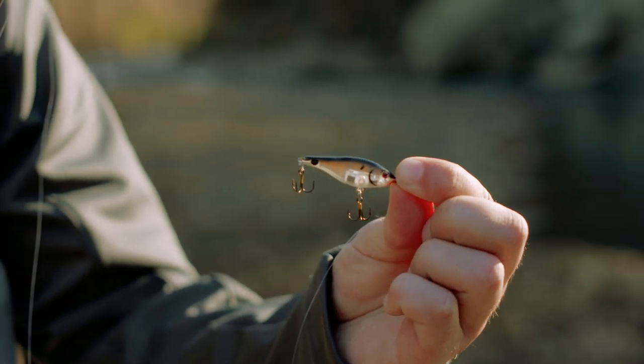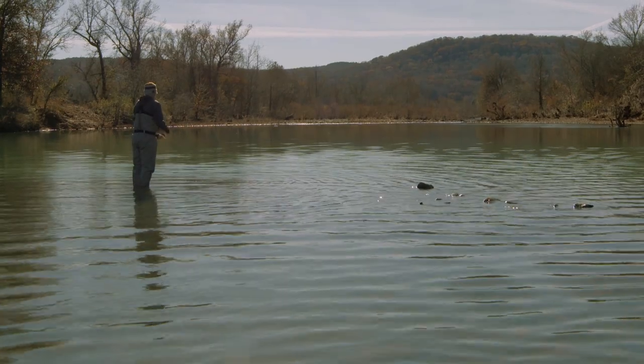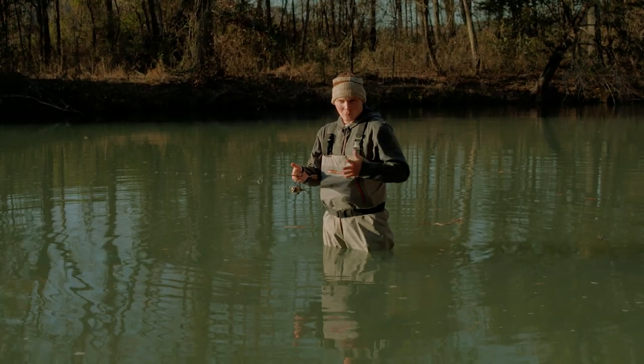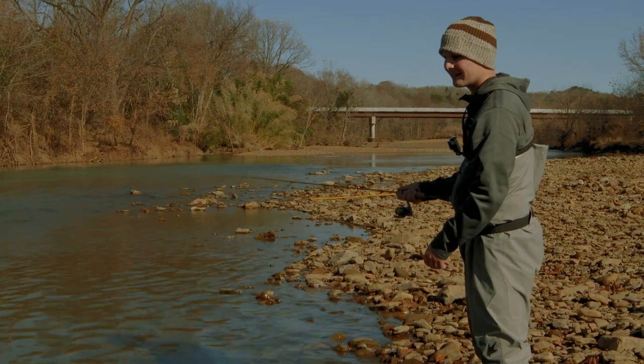One thing you'll notice about this Raider is there's no bill or lip on the front of that bait to give it any sort of wiggling action. So what you have to do is use your rod tip and little flips of your wrist to make that bait dart and twitch back and forth, almost like a walk the dog underneath the water. Keep your rod tip about waist high, twitch it with a little bit of slack in the line, and that slack combined with that twitch is going to make that bait dart back and forth in the water.